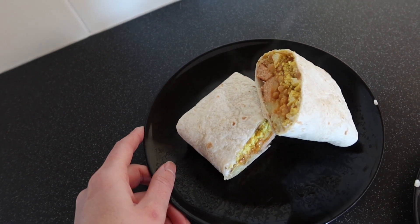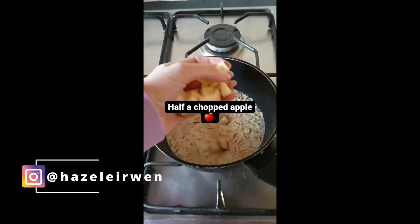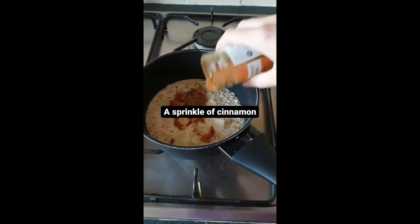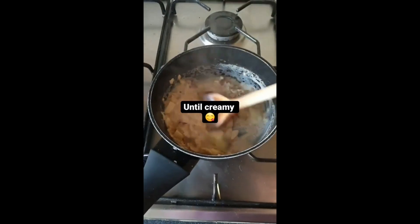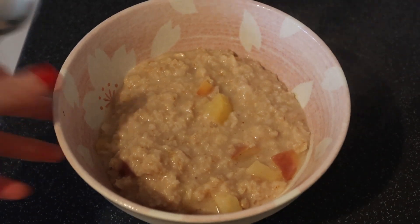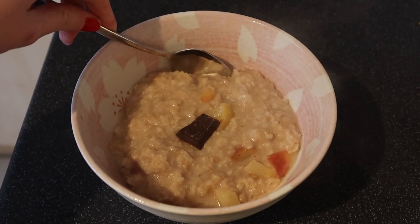So first of all, we're going to take a look at porridge. This video is from a reel that I did a few months ago, and the porridge is super easy to make. I sometimes make it the night before and just heat it up. So here we have it as I had it last week in my lovely big bowl with an extra decadent little piece of chocolate on top.